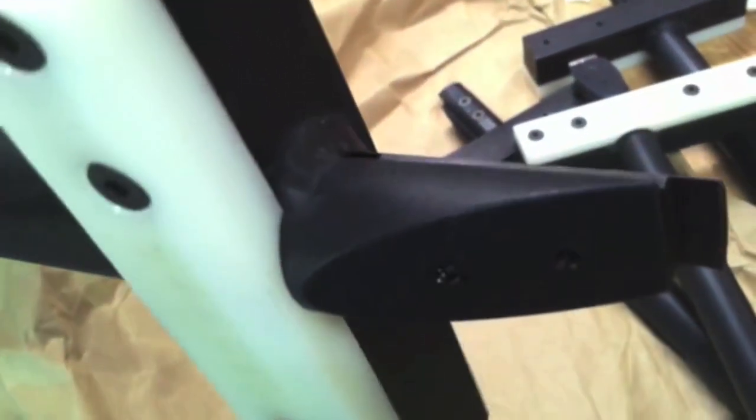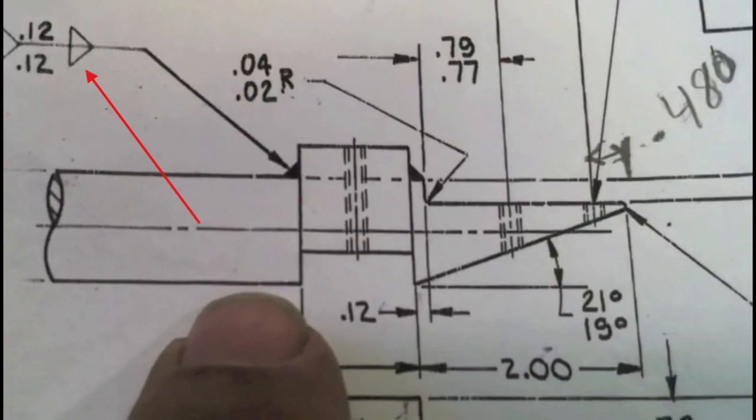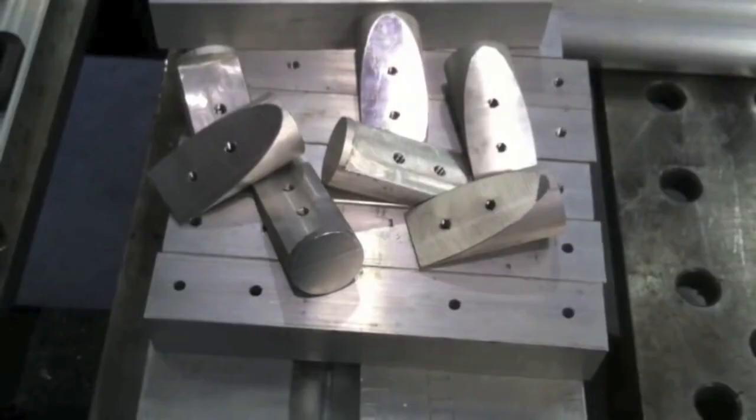This is what the finished part looks like — from a run I did a couple of years ago. You can see it's got a little strip of Delrin or something like that in that recessed area. Here's a quick look at the drawing, with the red arrow pointing to the weld symbol — it only calls for 120 thousandths fillet weld. There's a little lip on the right-hand side on the small part with the bevel on it, and that's the reason for the small weld.